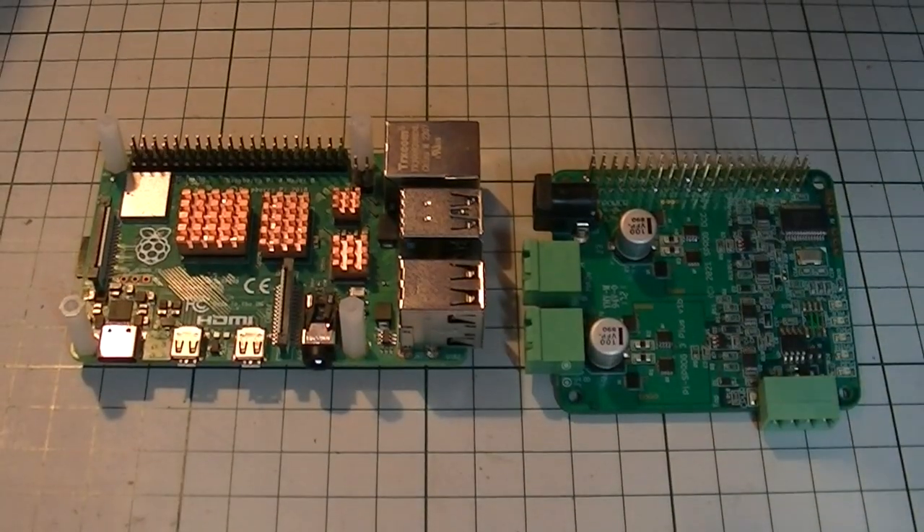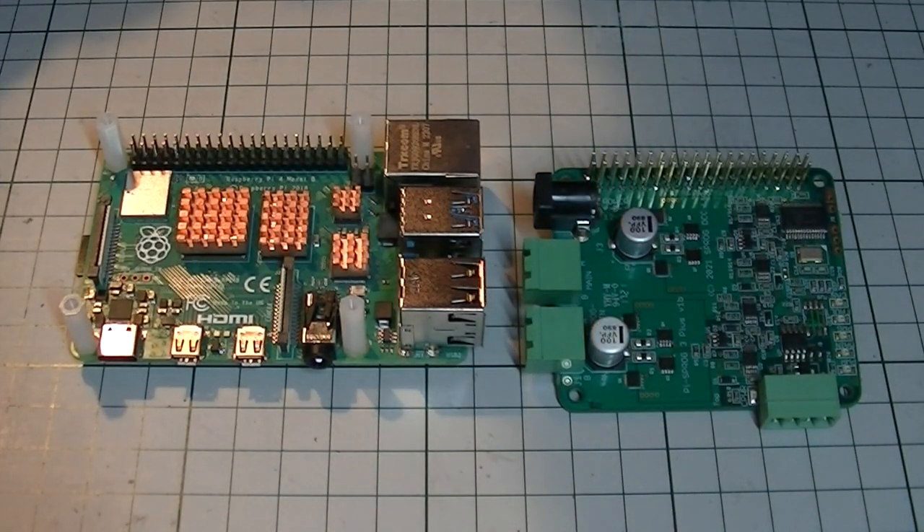Welcome to Witten Tour. This video is about DCCX, JMRI, Raspberry Pi and me. When I originally started to build my DCC layout, I looked at the various options for controlling things and eventually decided to use a Raspberry Pi with a PiProg 3 Plus board and the JMRI software.